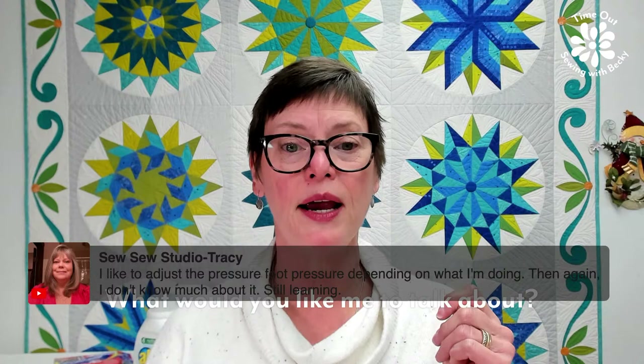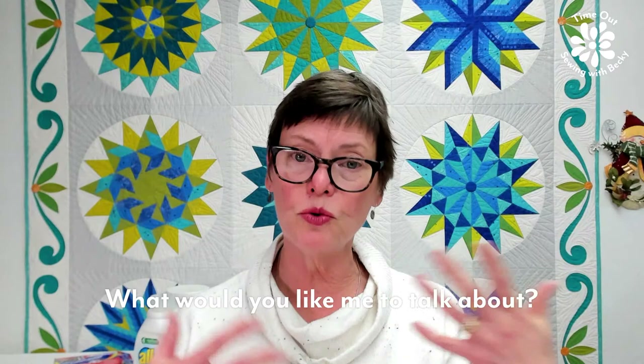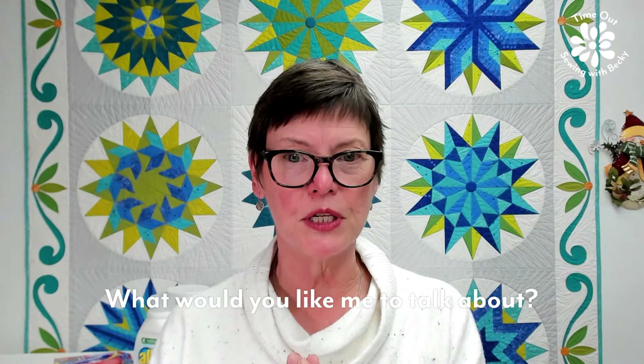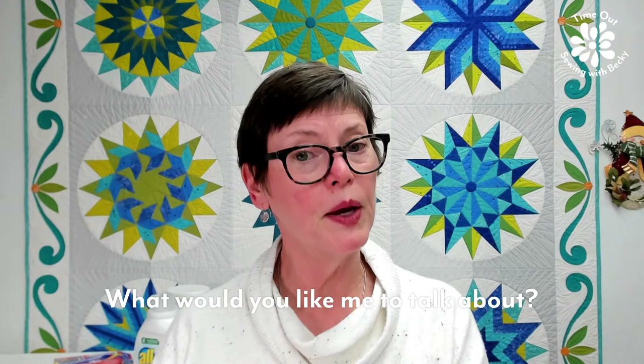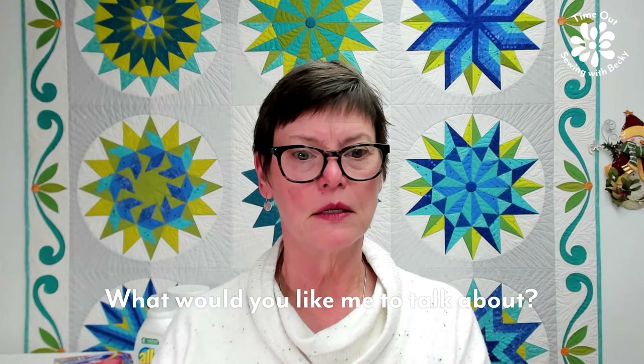Tracy says she adjusts the pressure of the foot — yeah, that might work, but you're still going to get that sideways drag. I do a lot of machine piecing, and people who do precision piecing have said the same thing. Compare and contrast, and what we all need to do is find the things that work for us and then share it with other quilters.